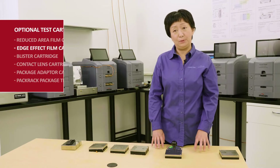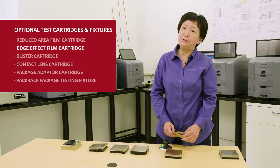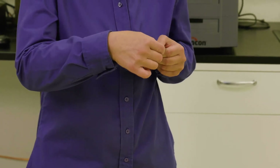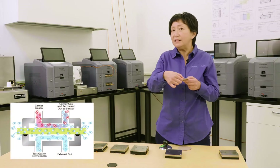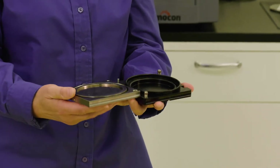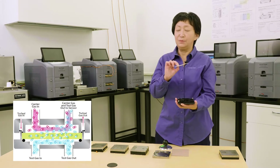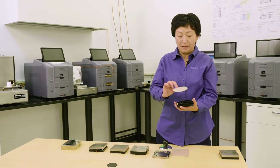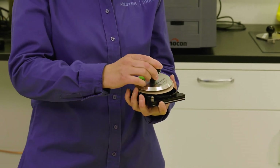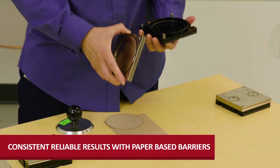The next special cartridge I want to introduce is called the edge effect cartridge. When testing coated paperboard, ambient air or moisture can permeate through the cross-section of the thickness side of the sample, causing inconsistent results. This cartridge features a special design with raised walls that block ambient air or moisture from getting through the edge of your sample. The sample must be trimmed using a special cutting template so it fits properly, giving you more consistent results.